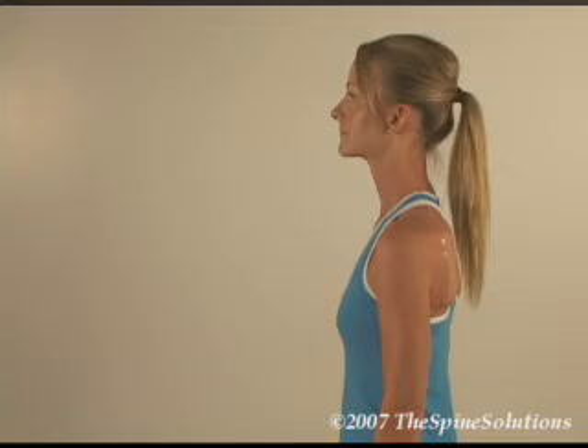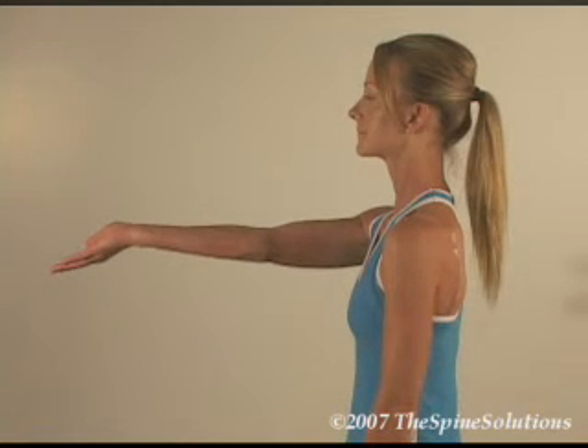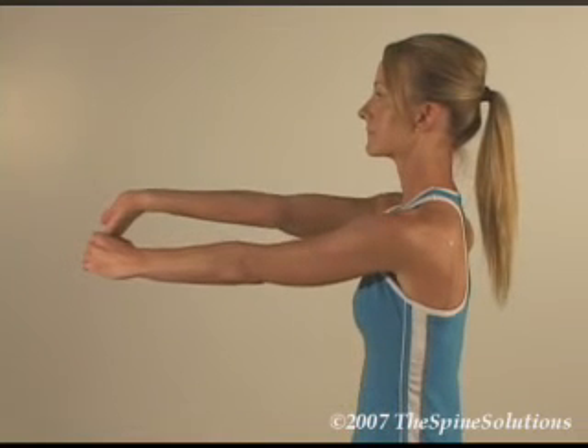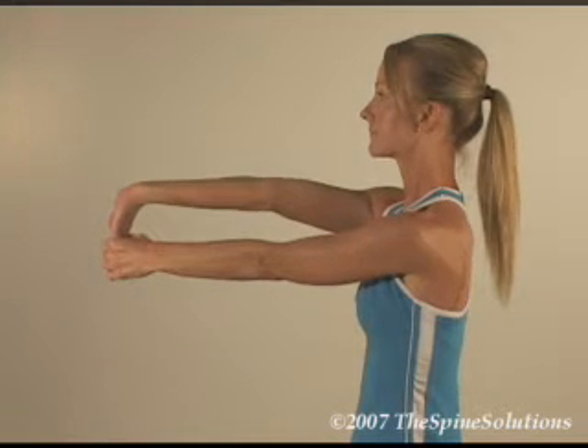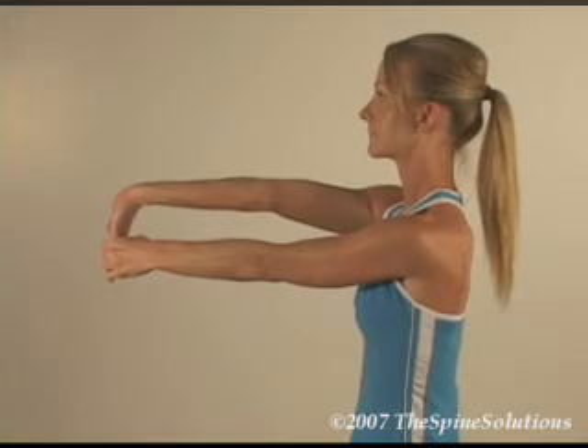To stretch the right arm in a sitting or standing position, place the arm in front of the body with the elbow straight and palm facing up. With the left hand, grab the right hand and extend the wrist until you feel mild tension or pulling. Hold for 7 seconds, then gently apply a small amount of additional stretch in the same direction and hold for 7 more seconds. Repeat the process on the left.